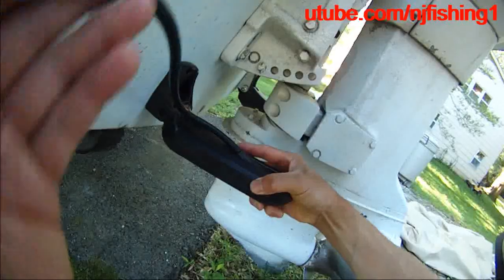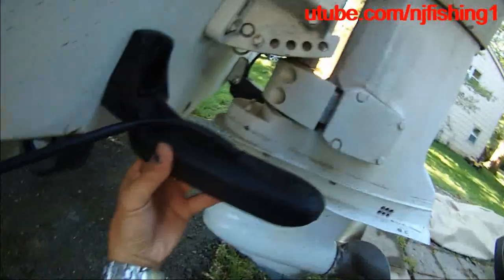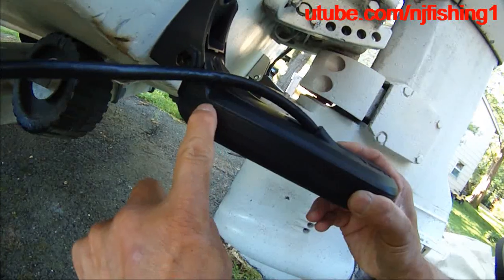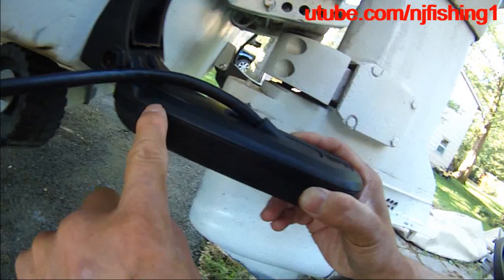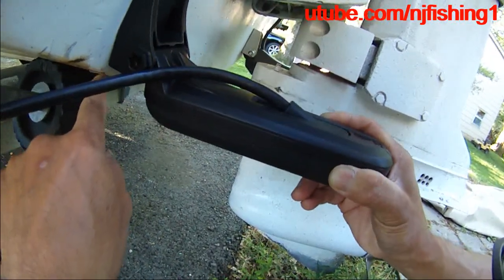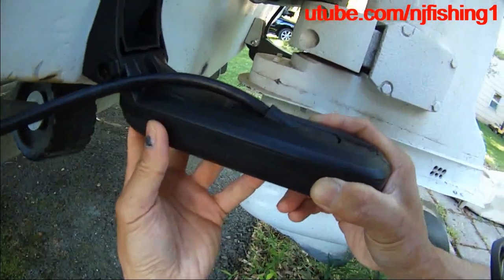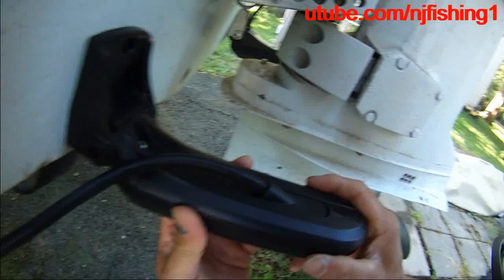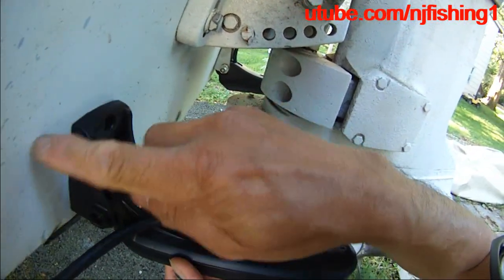As you can see here, this is supposed to go — this is the water line, and this is supposed to go this way. The water is supposed to go like here. So I'm going to try to mark the hole, but I need to make sure it's horizontal. I'm going to put a horizontal ruler up here.